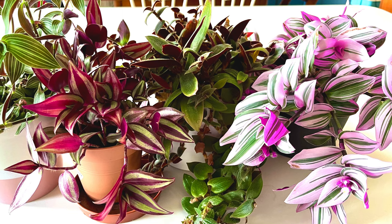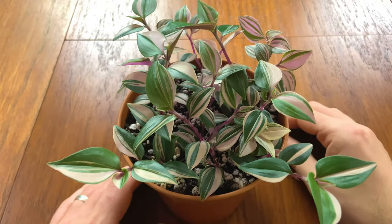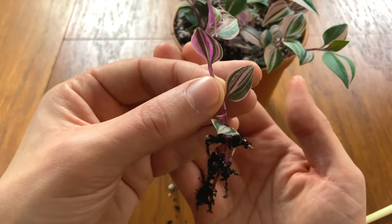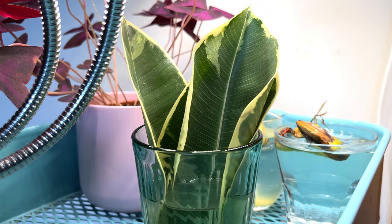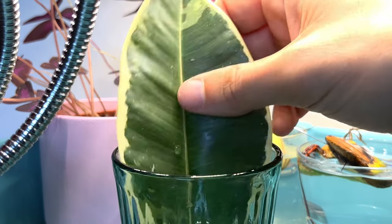Tradescantias are without doubt the quickest and easiest plant to propagate — you can put this plant in literally anything and it will develop roots within days. This plant grows like a weed and is considered invasive in lots of countries, so it will generally find roots very easily. Ficus plants, on the other hand, tend to be a little slower to develop roots. As I mentioned earlier, it's taken a long time for my ficus tineki cuttings to take root, so be patient and don't be deterred if you don't see results as quickly as you want.